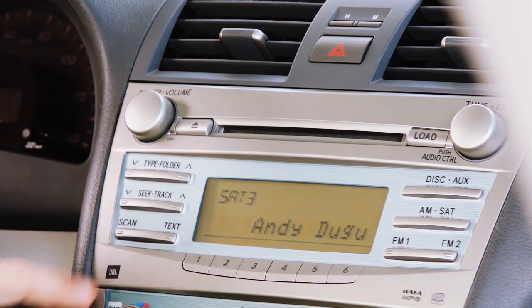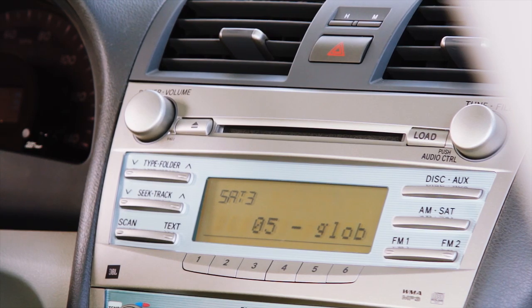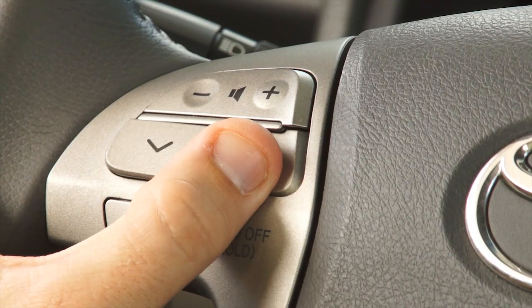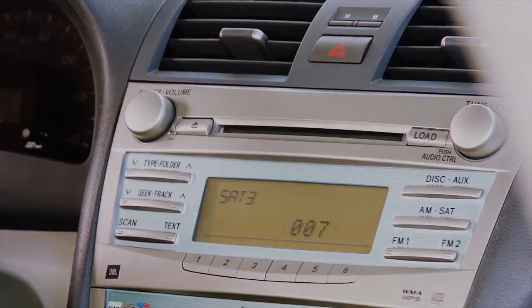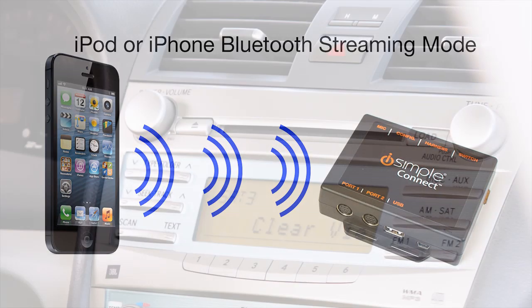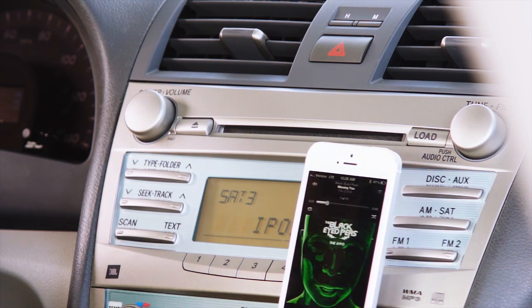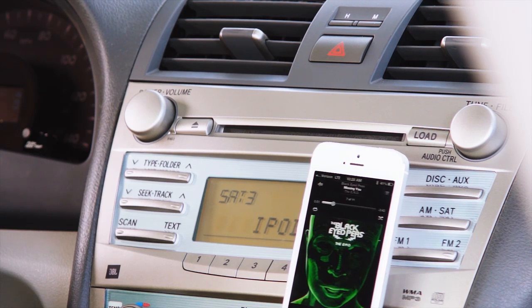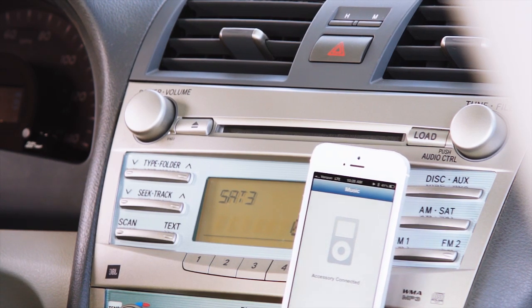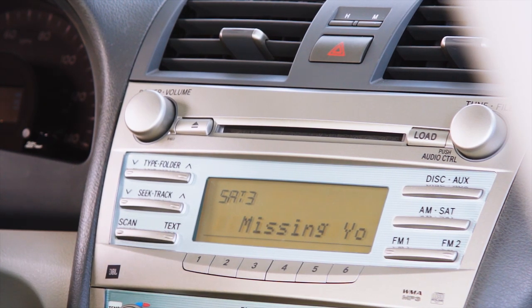During music playback, you may use the TRACK CONTROLS to skip and replay songs, similar to that of the CD player. The steering wheel controls also function as TRACK CONTROLS. Press the AM SAT button to enter SAT mode. Press the TRACK UP or TRACK DOWN buttons until iPod BT appears on the radio display. The screen on your iPod or iPhone will lock out and display accessory connected. Press the TXT button to display song information.